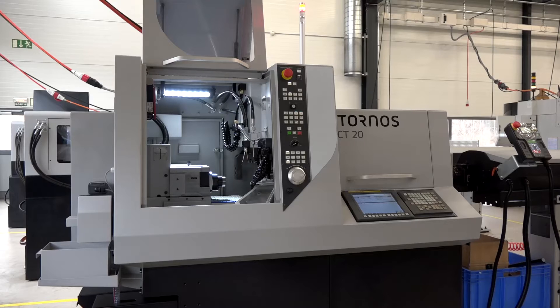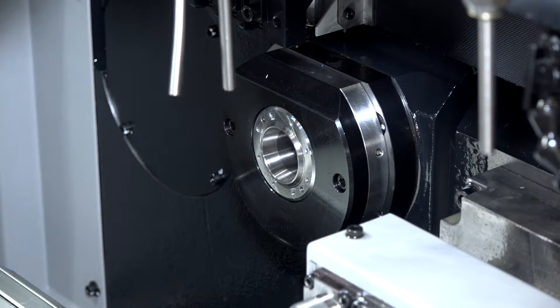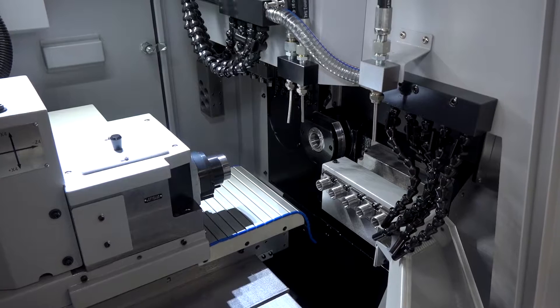What we have done with this version is improve it. For example, the spindle used to be limited at 8,000 RPM — now the main spindle goes to 10,000 RPM. Is that both spindles? It's only the main spindle; the counter spindle stays limited at 8,000 RPM.